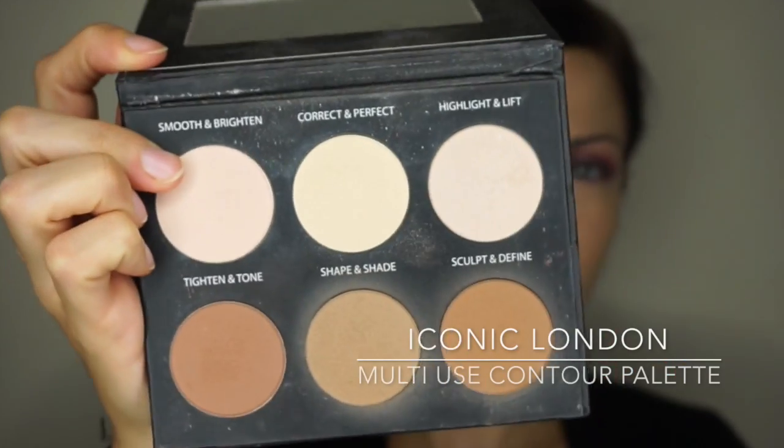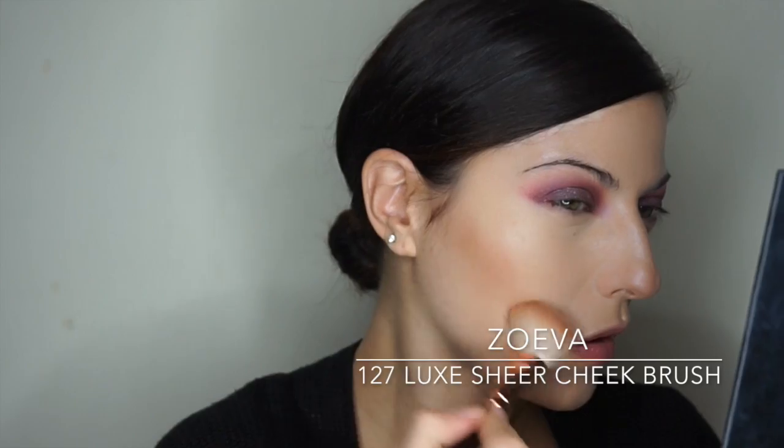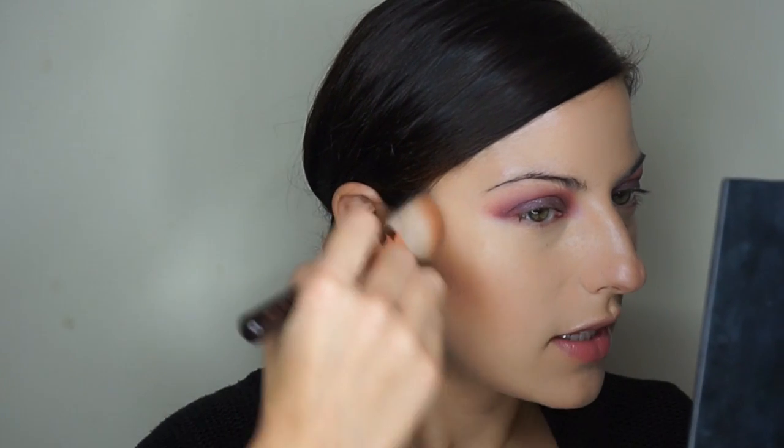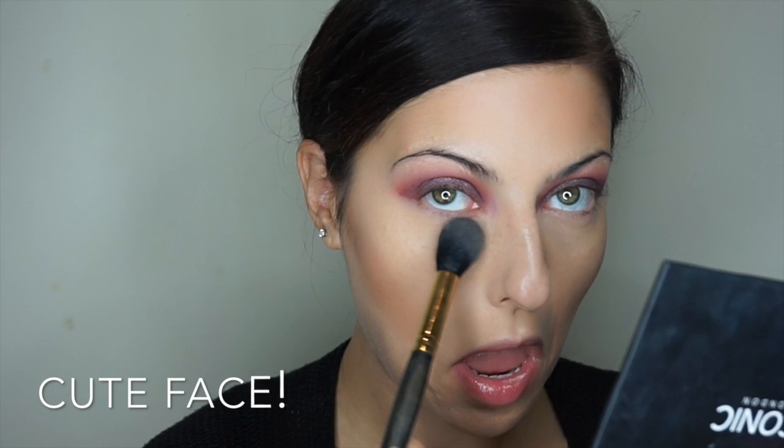Once you've tapped and smoothed your face to perfection, it's time to give it some dimension back. I'm going in with the Iconic London multi-use contour palette using the Zoeva 127 brush — my absolute favorite brush for cheeks because of the angle and the fibers. The contour palette has three contour colors, so I mix them and pop them onto my cheeks right underneath the cheekbones, starting from the hairline to get a more chiseled effect. Then I go in with the beauty blender along the edges to clean it up, followed by a little bronzing on the forehead.